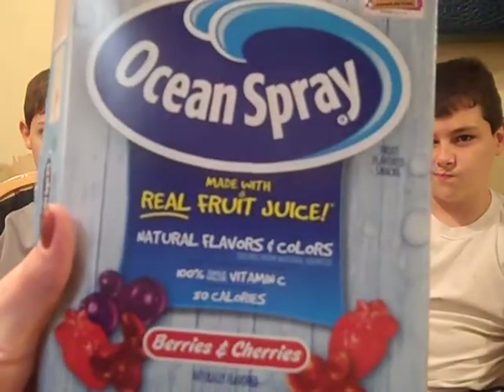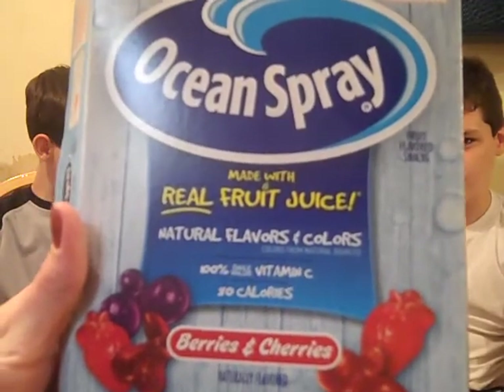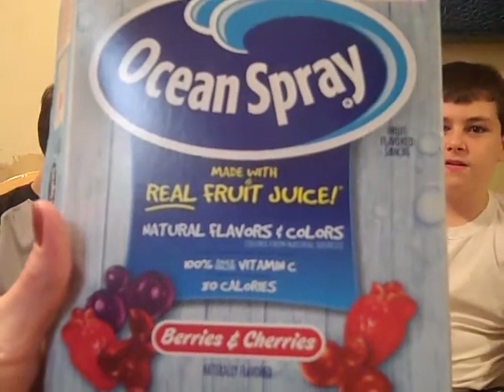This is Kelly from 3boysandadog.com. I have my 3 boys getting ready to try the new Ocean Spray Real Fruit Juice Gummies. First, I'm going to try Berries & Cherry — natural flavors and colors, 100% Daily Value of Vitamin C. And it comes with box tops — y'all love that?